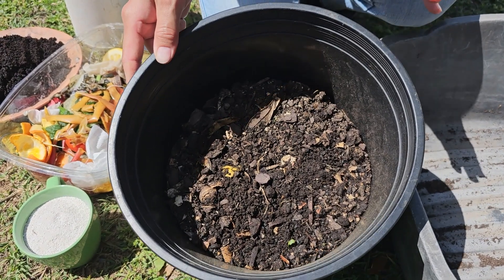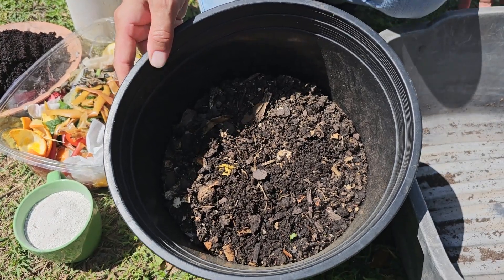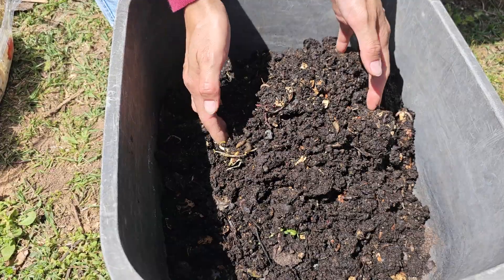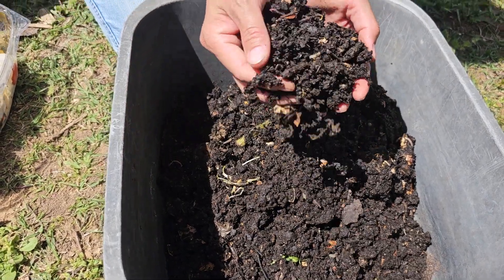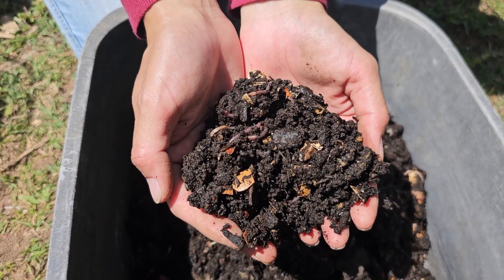Right here we have our homemade compost that we started making about five or six weeks ago. I'm going to dump it in this box and we'll see what it looks like. This is the compost that's been sitting here for about five or six weeks, and you can see a lot of earthworms that got attracted to it.